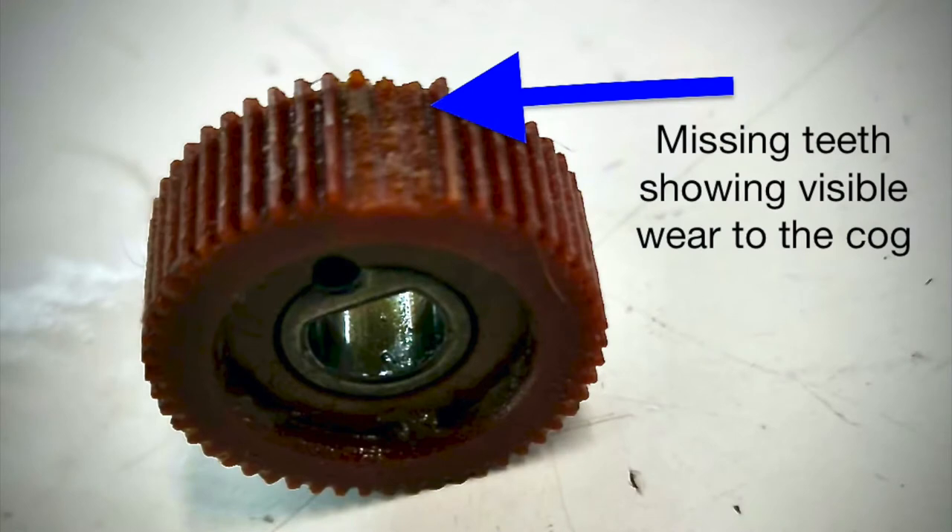Here is a worn cog. You can see the teeth have sheared from the side, causing issues with the operation of the clippers. By clipping with the least amount of tension on the blades, wear such as this can be reduced.